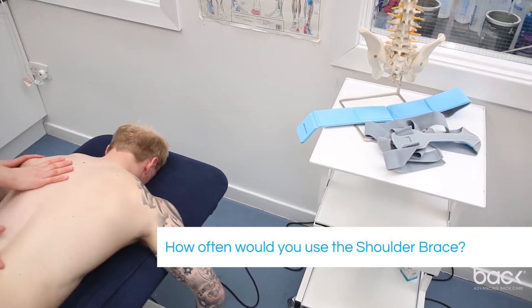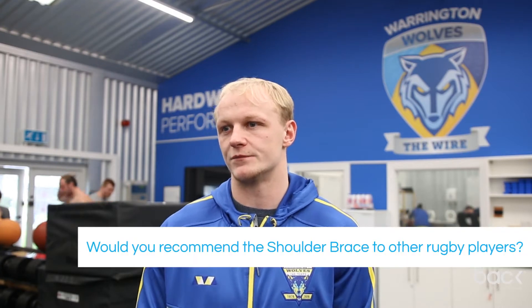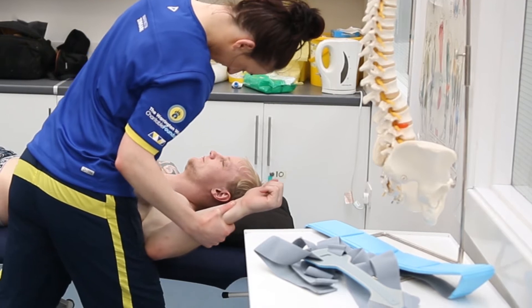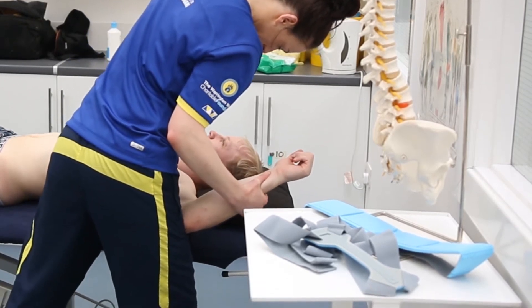I use it after games. So after games when my shoulder feels a bit stiff and I know my shoulder is falling forward, I use it for two or three days just to pull my shoulder back and release a bit of stiffness and pain. Anyone who's had a shoulder reconstruction or any shoulder injury, this is a very good tool or equipment to use to help you recover quicker.